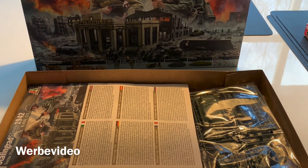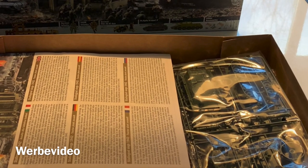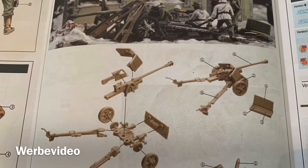Hey, this is Ben from 20mm and today I will show you how I started building some things here out of this Italieri Stalingrad box, starting with a 40mm puck.